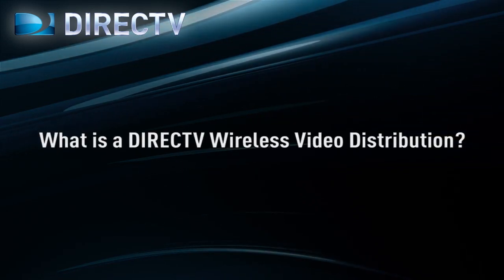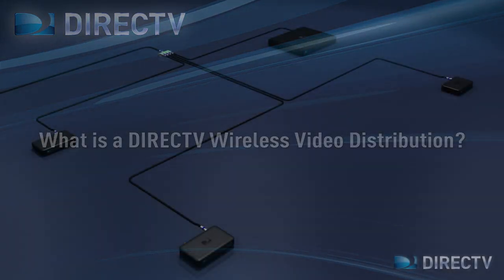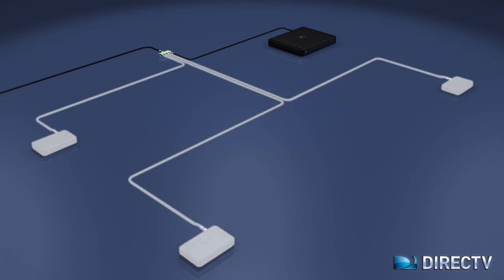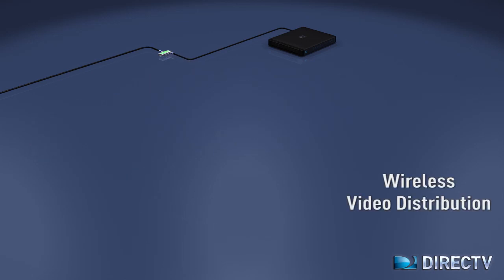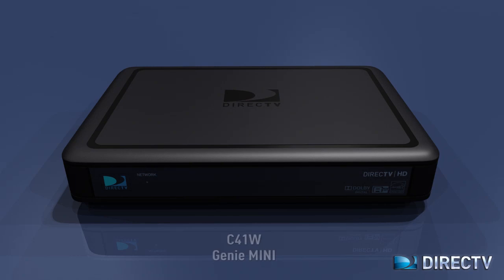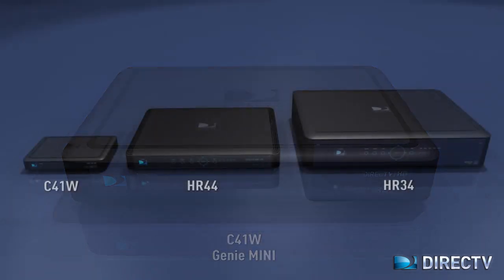So what is the DirecTV wireless video distribution? The DirecTV wireless video distribution is the ability to connect to and distribute video and audio without the use of a coax cable. DirecTV has developed a wireless Genie mini-client, the C41W, that supports wireless video distribution.